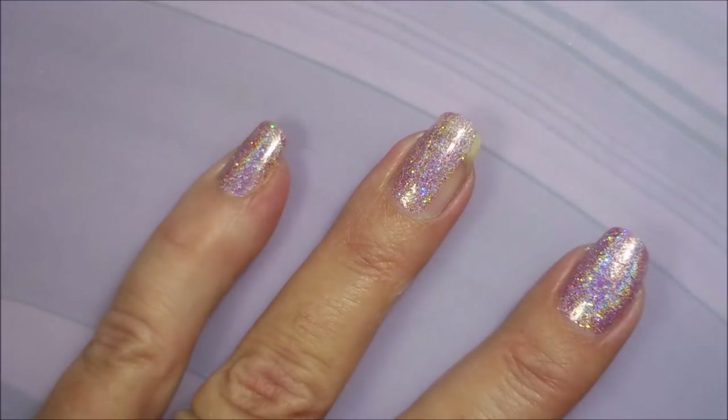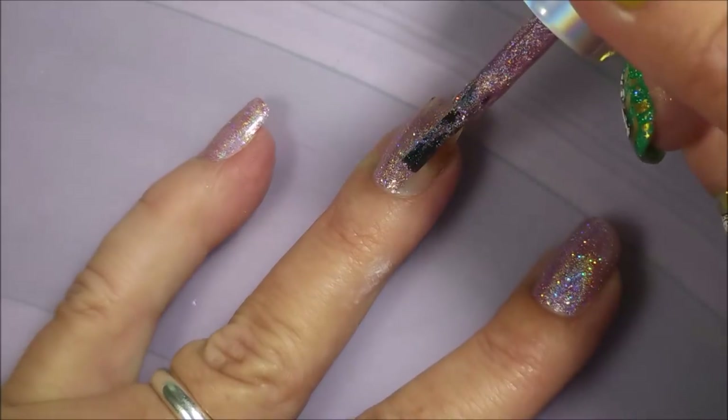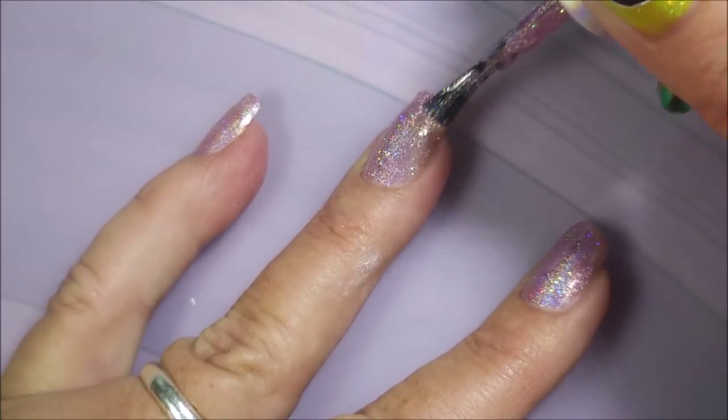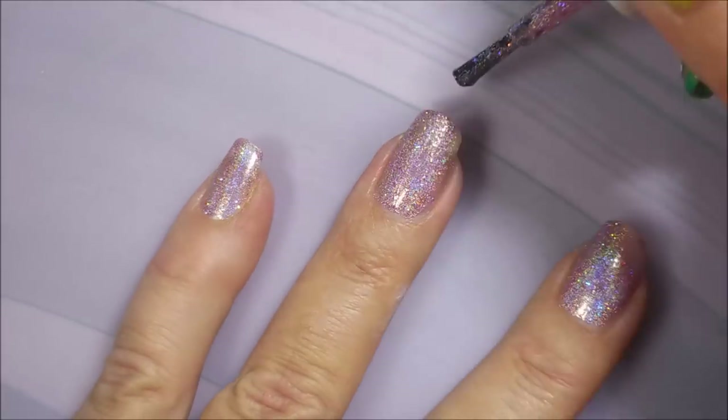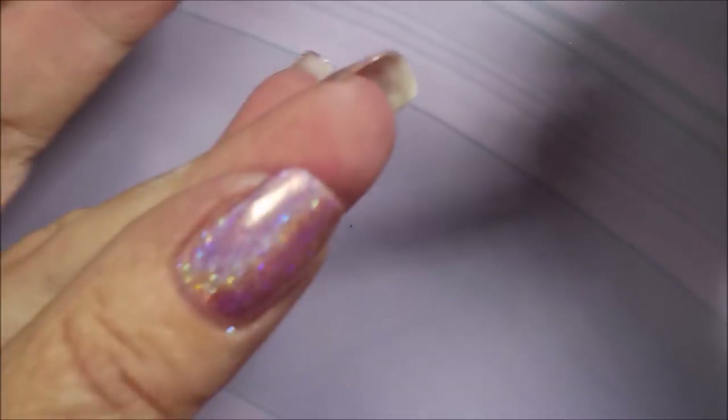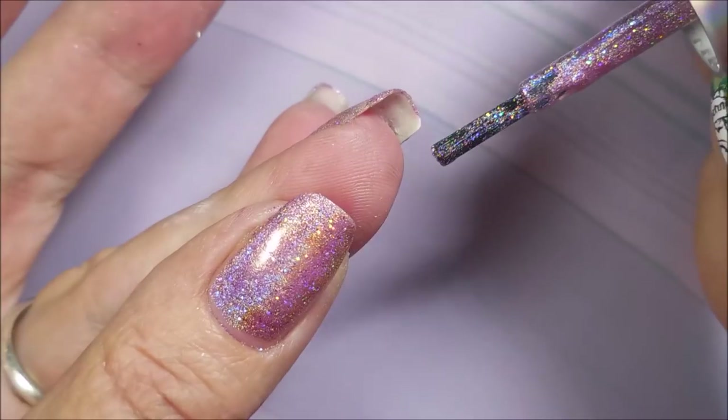I'm putting the first coat on here and it's going on rather well. It's a little sheer on the first coat, but not bad. I'm pretty sure this was a two-coater. Being sure to cap my free edge there.